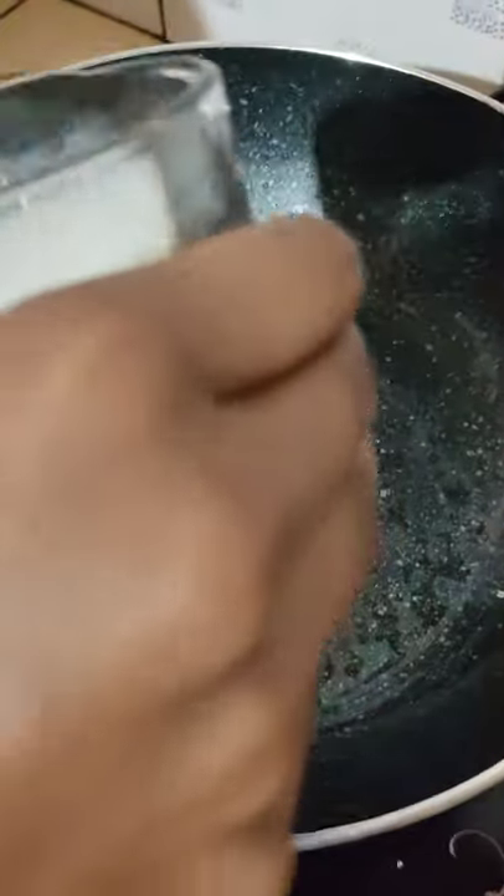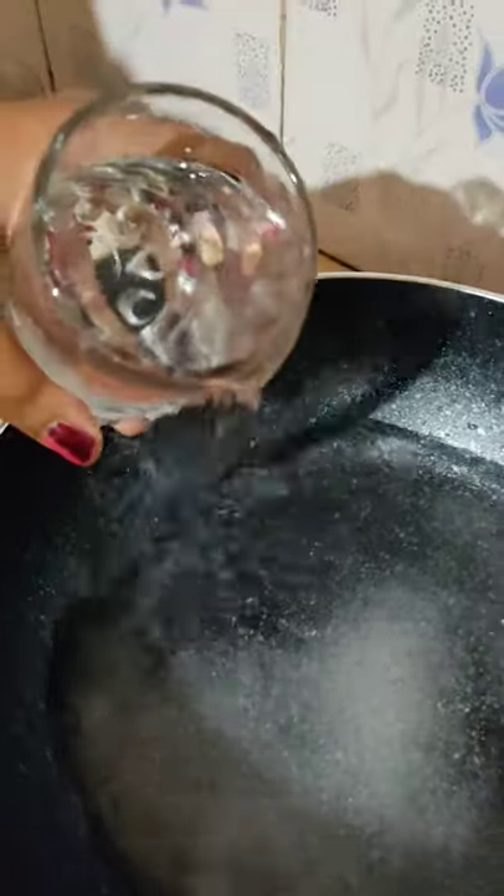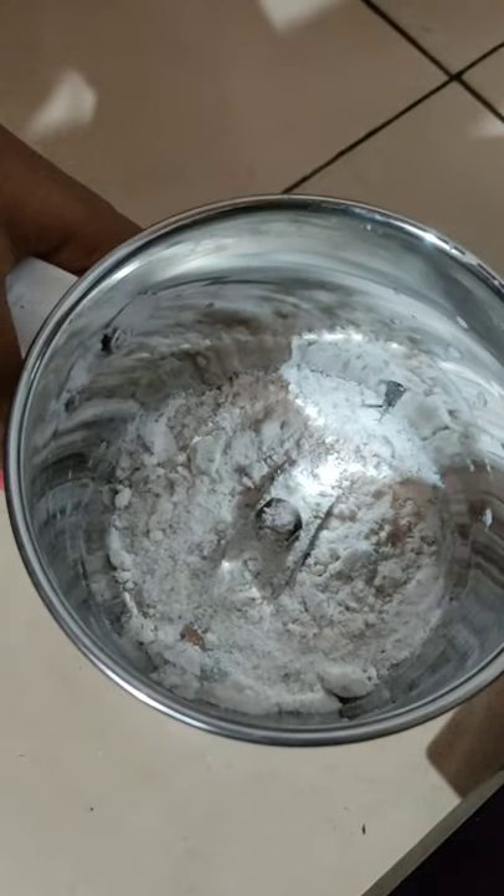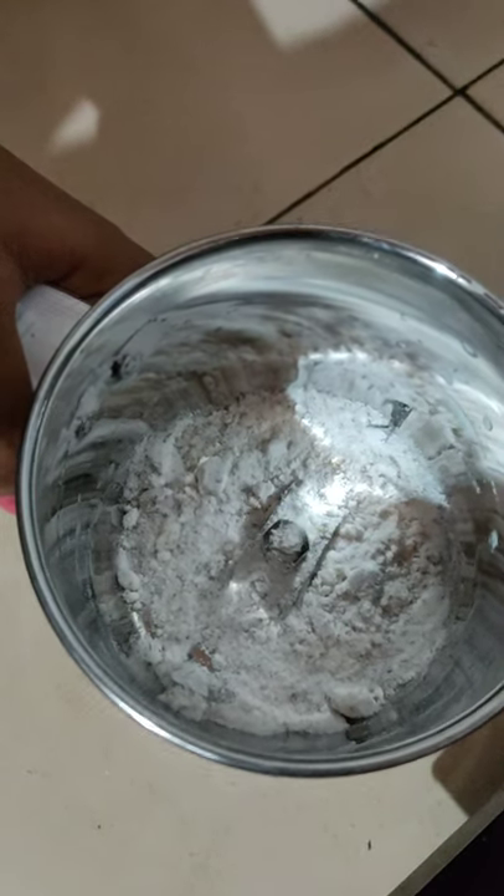Let's put three glasses on. Let's add 1 teaspoon of panchasari to the flavor. Now let's cook it.